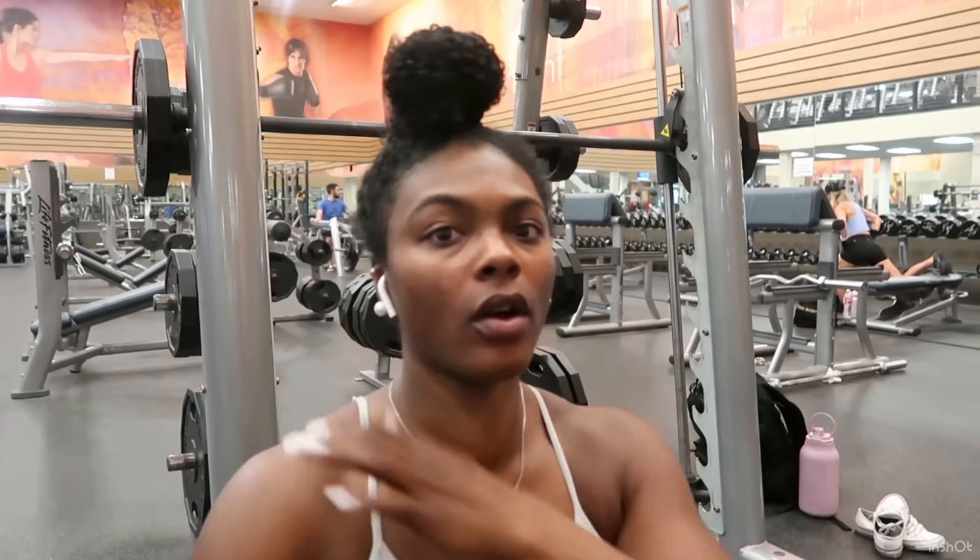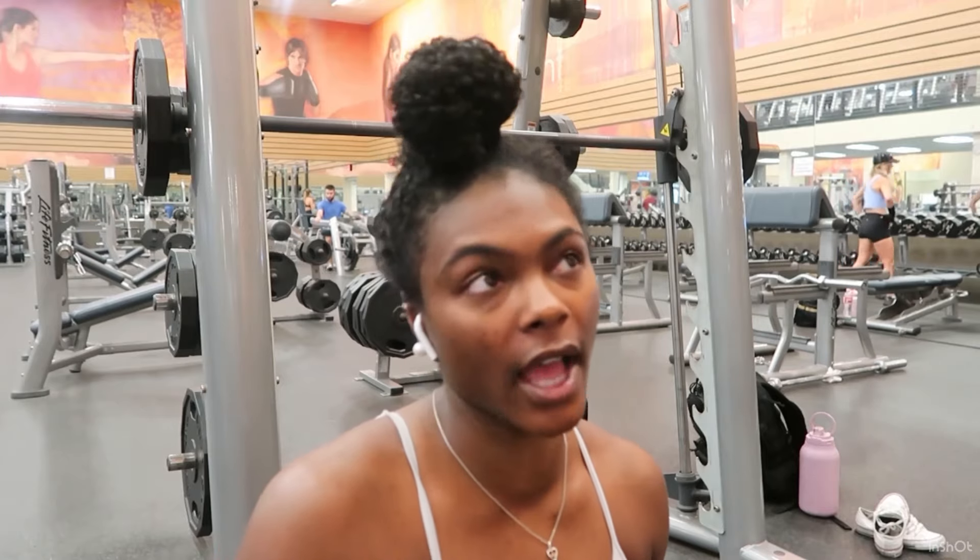There are two types of squats you can do — squats for your quads and squats for your glutes. I'm gonna show you both ways. The first way is for your quads. We're gonna start light and then add weight each set. For every single exercise we're doing, we're gonna do four sets of twelve.